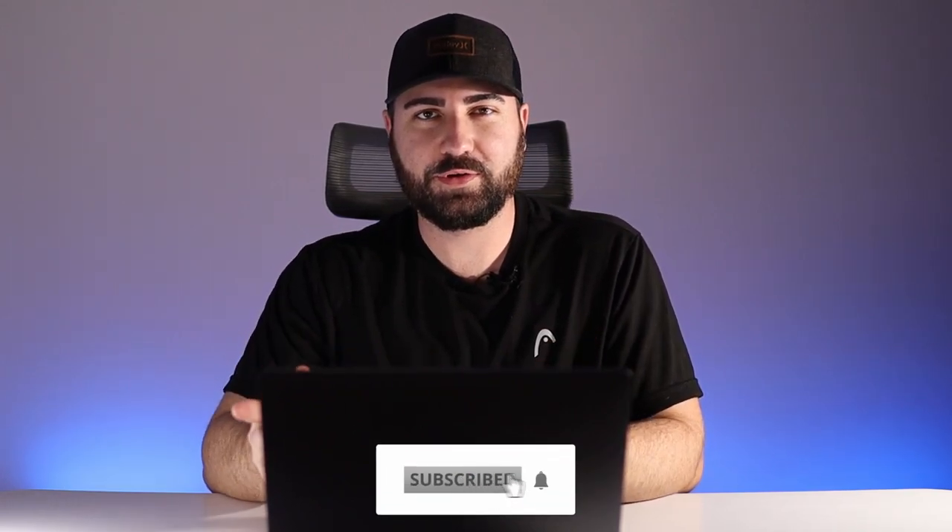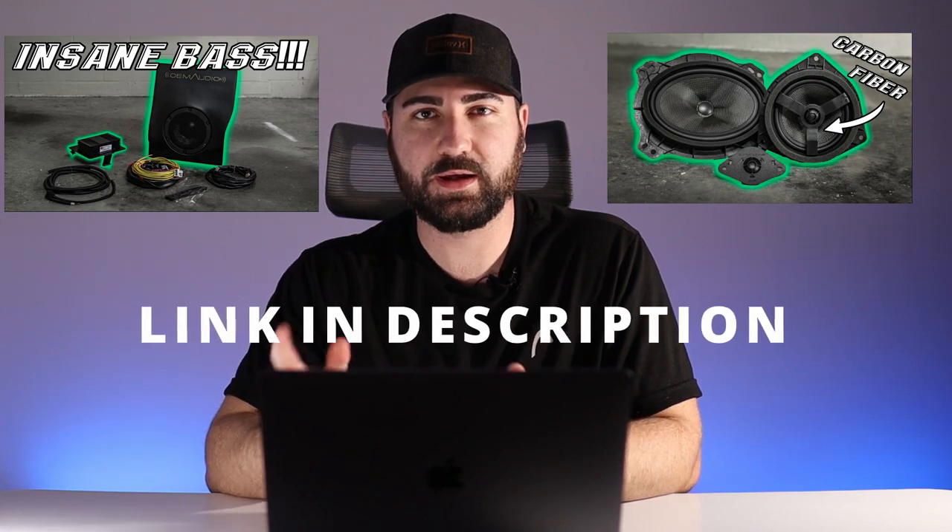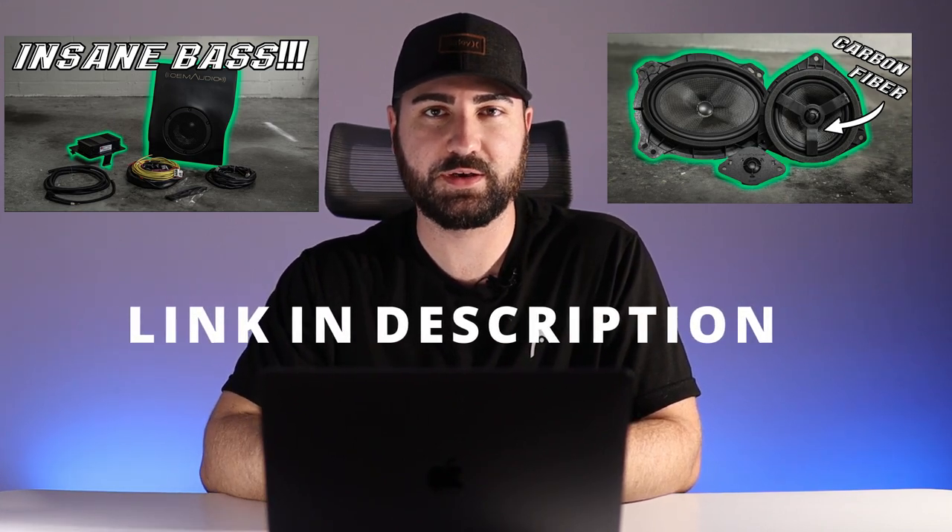Welcome back to the channel. Today's video is the third and final video in the OEM Audio Plus sound upgrade series. In the first video I installed the System 500 from OEM Audio Plus, which is the digital signal processing amplifier and the vehicle-specific subwoofer — in my case a 2019 Toyota Tacoma. That vehicle-specific subwoofer fits behind the driver side rear seat in the storage compartment, built to fit in there perfectly.